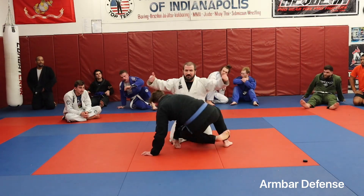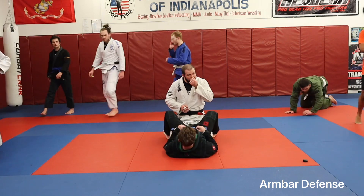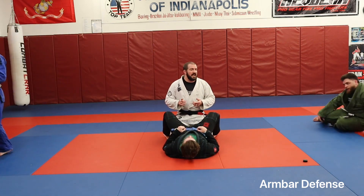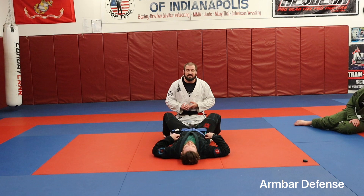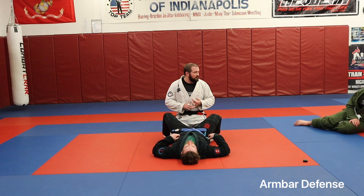Full guard. You're going to want to be a captive audience. Today we're going to work on, since we have guerrilla warfare coming up not this Saturday but next, we're going to work on some basic submission defense. Armbar, triangle, kimura, butterfly.